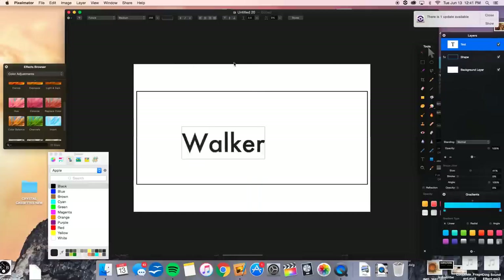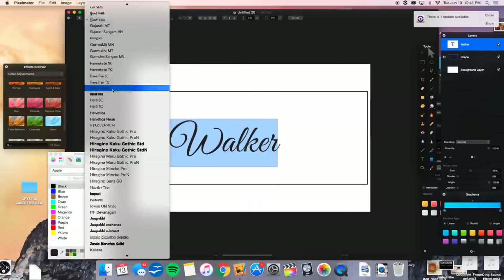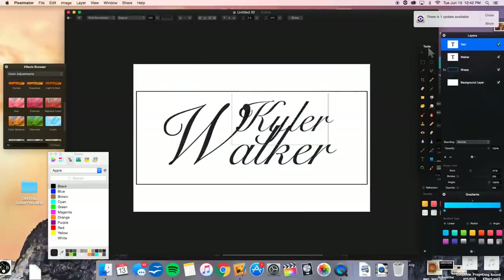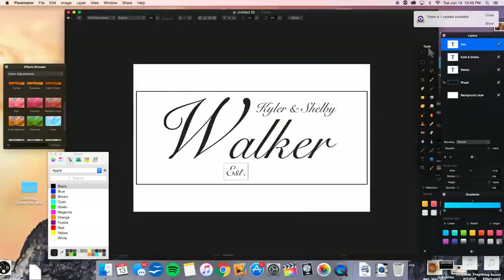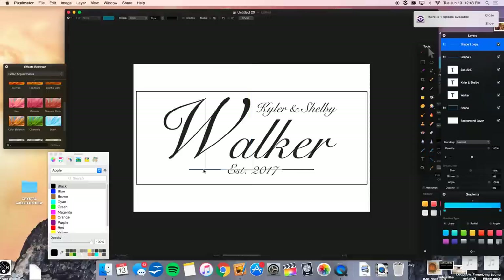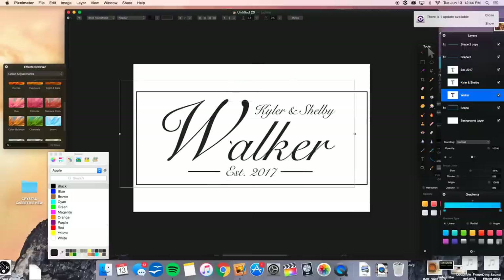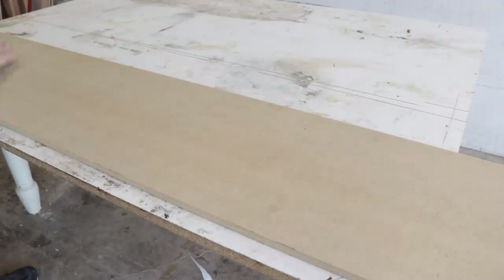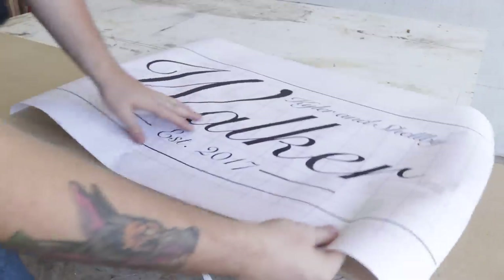Before I could really do anything I needed to design this sign. This is also what I'm going to be using as a cutting template, so I just scrolled through fonts until I found one that I liked and then played around with the positioning of everything until I got everything where I wanted it. Then I could print everything out and start spray gluing all of my letters to some half-inch MDF.